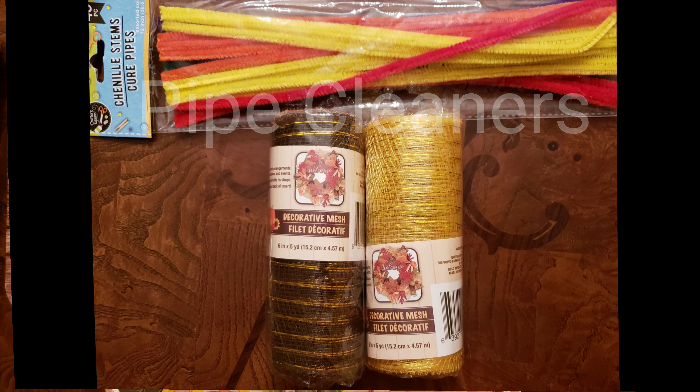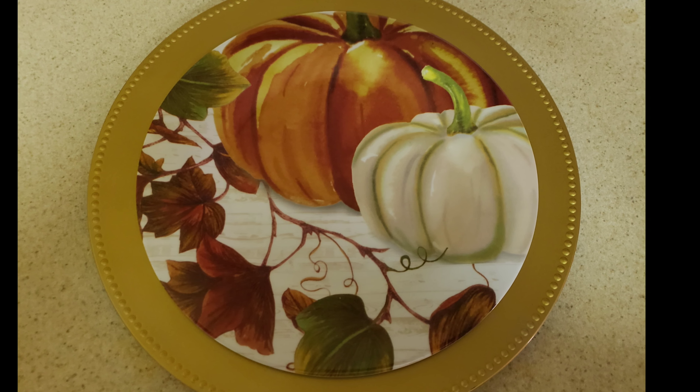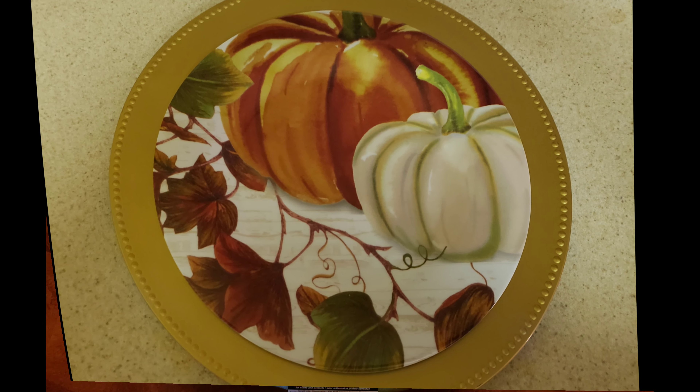The next item I made was the centerpiece for my dining room table, and also the plate and the chargers, because I am hosting Thanksgiving dinner this year, so I'm setting up my table. Here's a closer look at the gold charger and the pumpkin plates. I thought these pumpkin plates were just simply adorable — I had to have them. For the centerpiece, I used this styrofoam wreath and some burlap ribbon. I just wrapped it with the burlap ribbon — that was step number one.